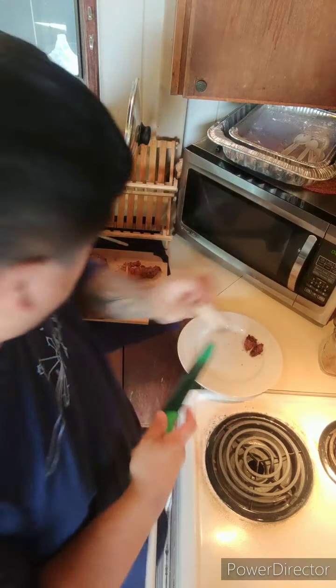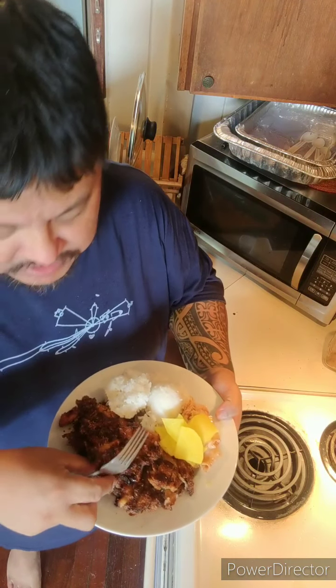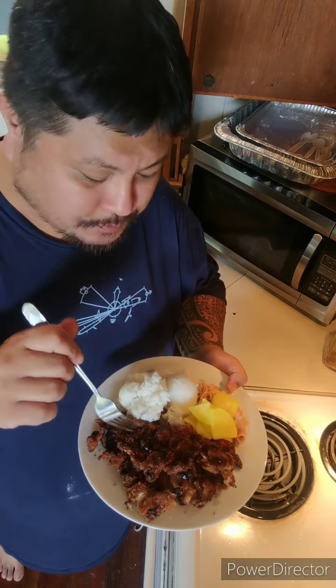Hey, not too bad. The outside is a little overcooked but the inside — no pink. Once again, a little overdone on the outside because the oil was too hot. I sprinkled some katsu sauce on there. This is from my marinated chicken. Give it a taste... Yeah, I think I got something here. My marinated chicken, katsu style.